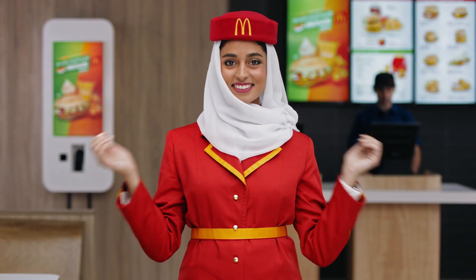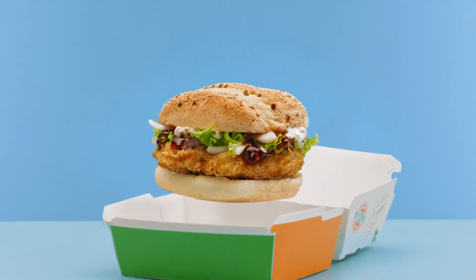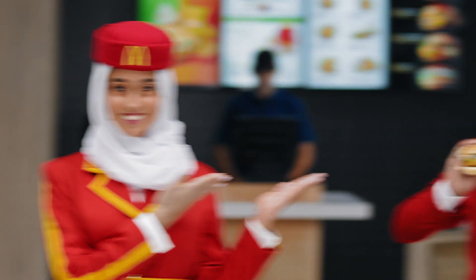Welcome aboard this taste trip to India. If signs of hunger appear, make sure your chicken and chutney burger box is unsecured. Just hold, lift and enjoy.